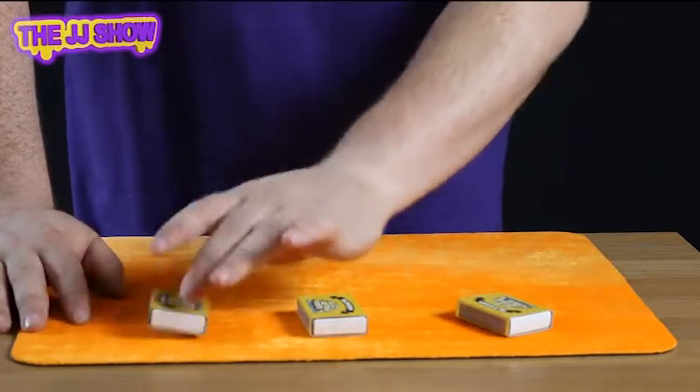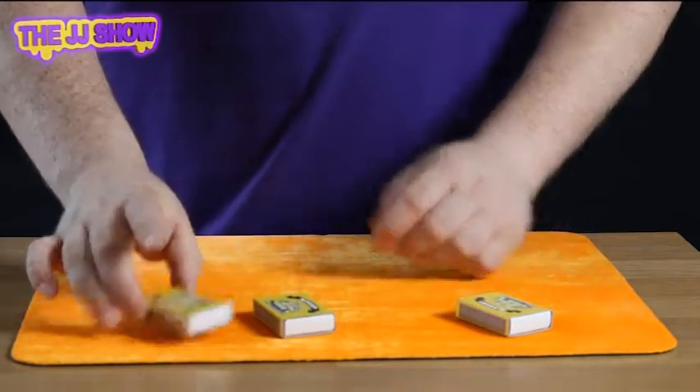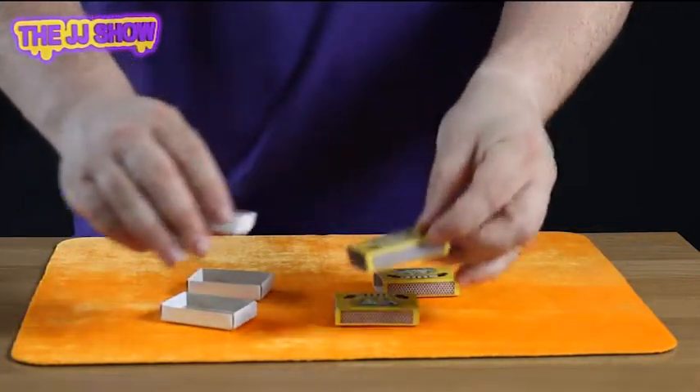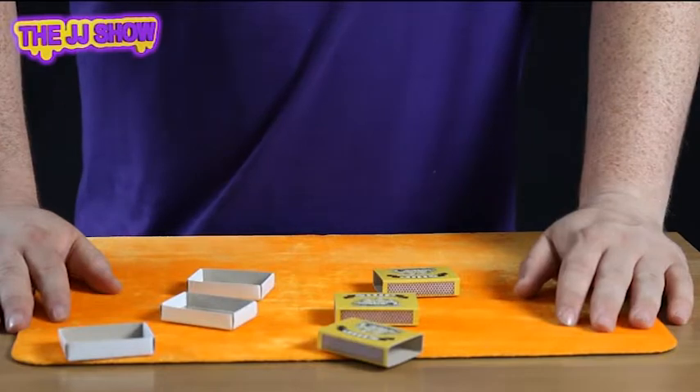No. This one? No. Believe it or not, all these matchboxes are completely and totally empty. And that's the vanishing matches!